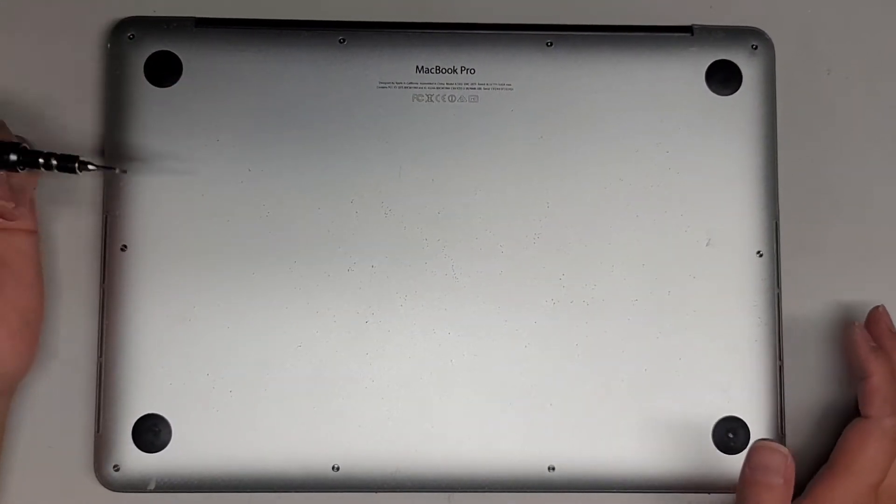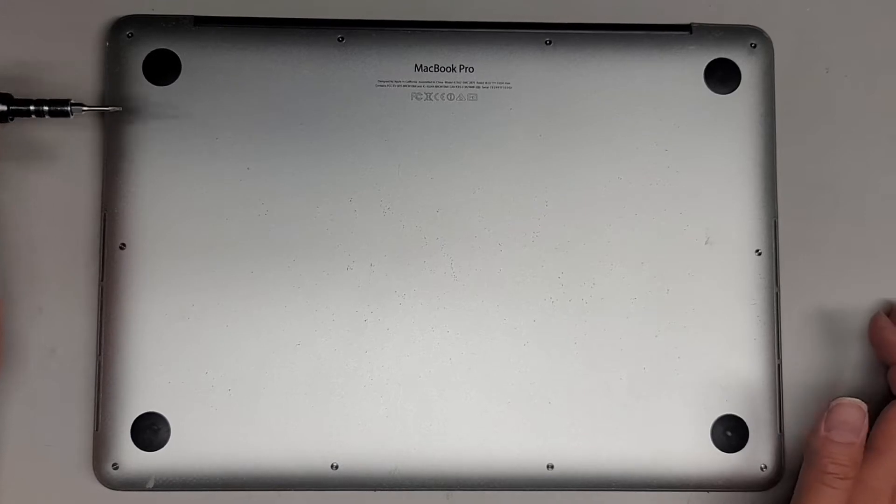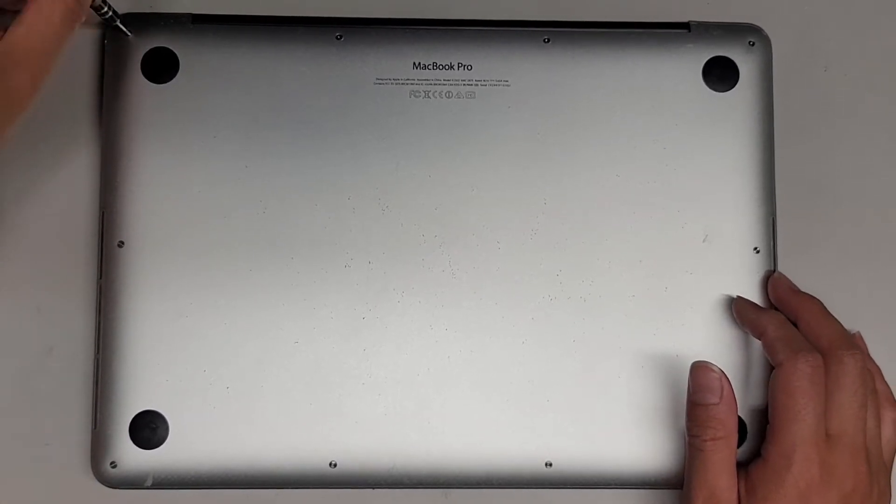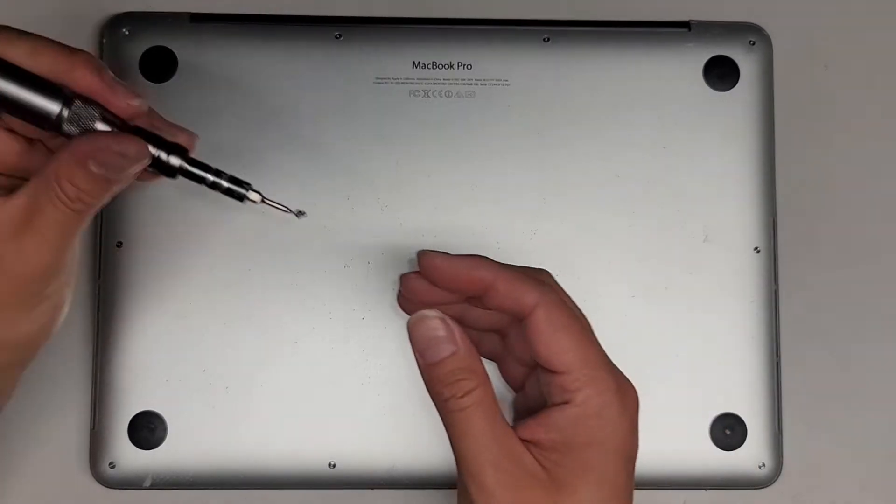The first thing you're going to need is a Pentalobe 1.2 or P5 screwdriver, and we're going to take out all these screws. You want to keep them in order because they are different size, shape, and length.